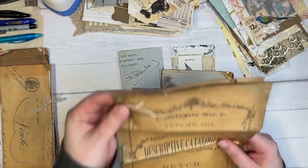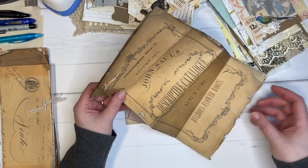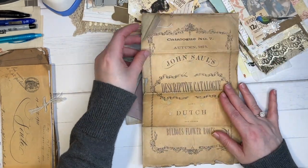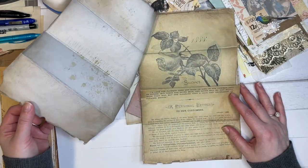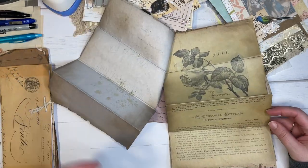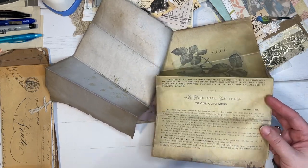Okay, so I think these are my favorite ones. See how — if you could feel this — even the paper she uses, she says she finds random papers at thrift stores and that sort of thing. And then she'll just kind of print on them and make them look so grungy.